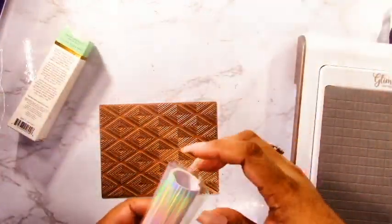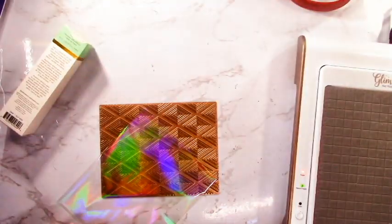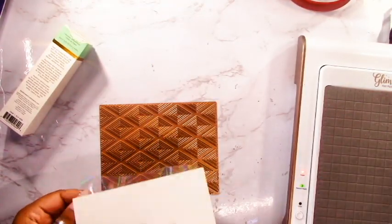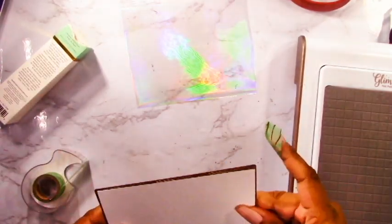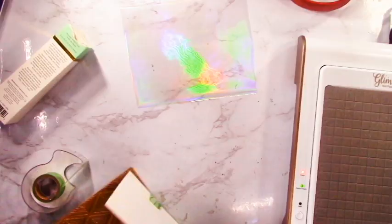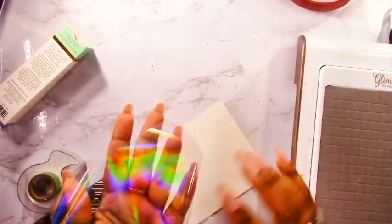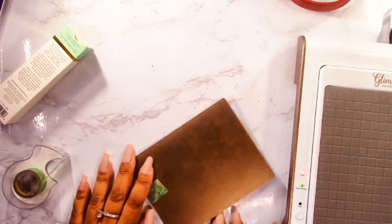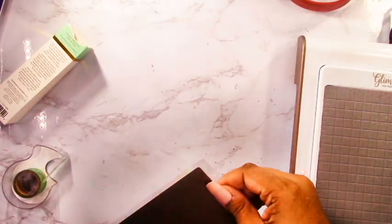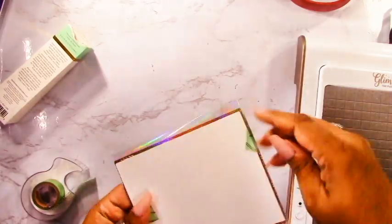To get this classy look I love using the Spellbinders Opal Foil. It gives a really nice hint of foiling to your background and it shines all the different colors of the rainbow. The only thing with this type of foil is you really have to be careful to use the right side because it looks the same on both sides. You can tell which side is correct because it curves up to follow the curve of the roll.